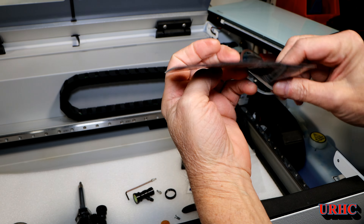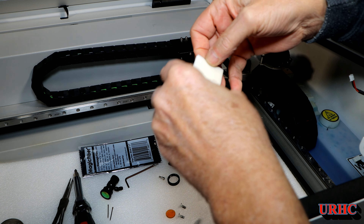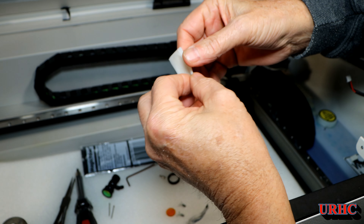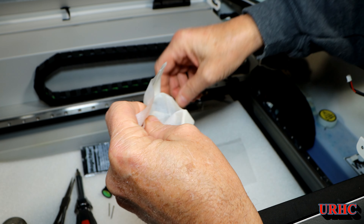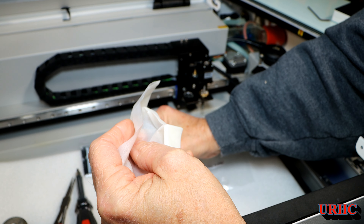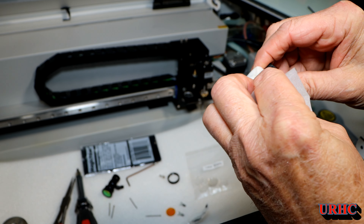This time I grabbed some lens wipes and one of my microfibers from my camera supplies and figured I'd try that on the mirror. These are usually really good at removing just about everything from camera lenses. I didn't have great luck with alcohol — it sometimes left smudges that were hard to get off.